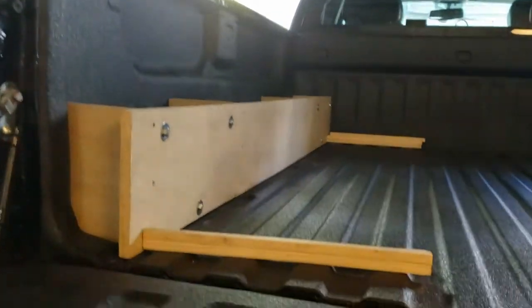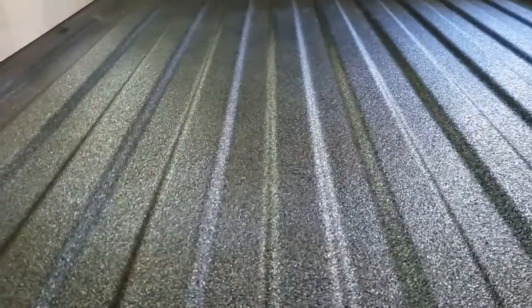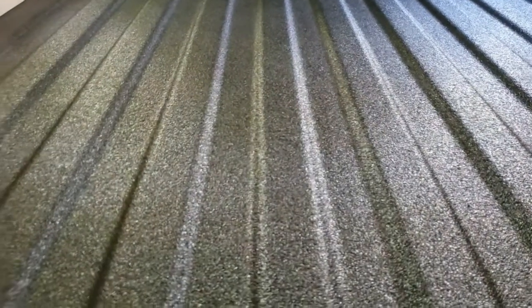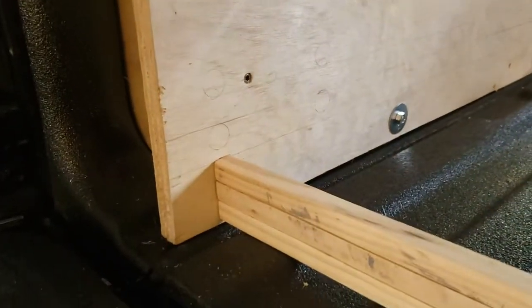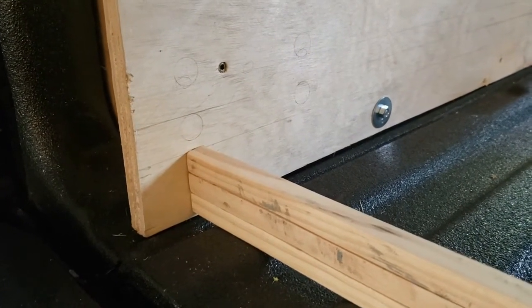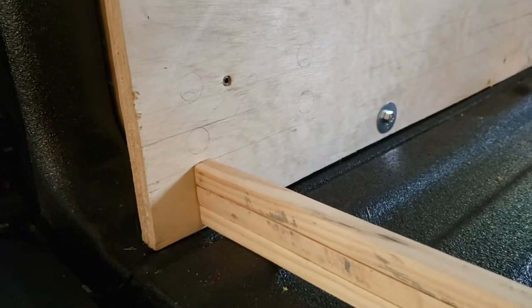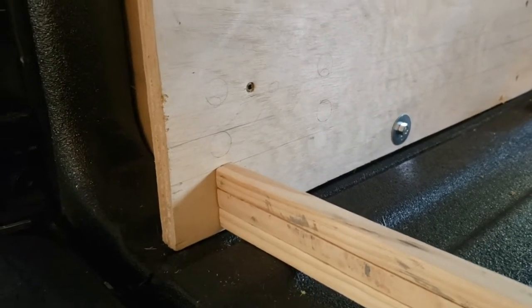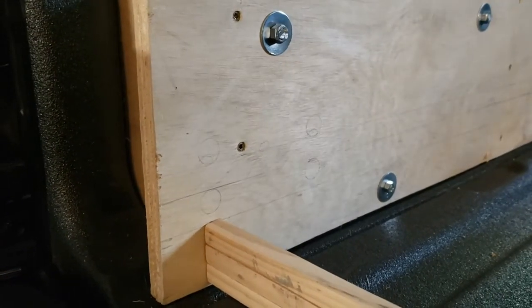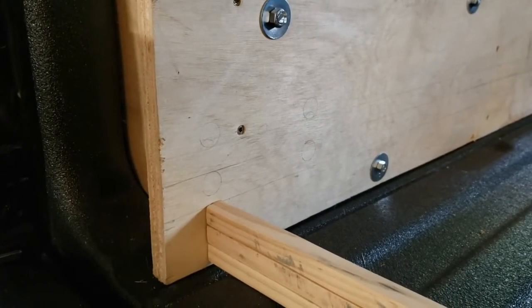I've got these square dowels here as shims. It just so happens that three of them stacked to the exact height that I want the bottom of the shelf to be for this drawer, so I've been using them as a jig to mock up this thing. I'm going to go ahead and put this in place and show you what it's going to kind of look like in here.